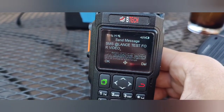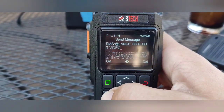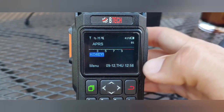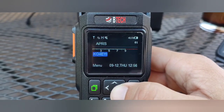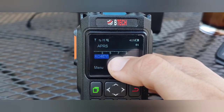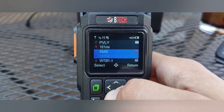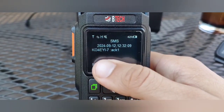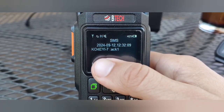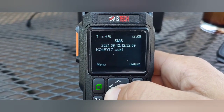When you're ready, hit the green button to send it. We're in a bit of a spotty location, so I stood up to send it. If your radio receives an acknowledgement, it will pop up a notification saying SMS — this is what it looks like: SMS, the date and time, your call sign, and ACK for acknowledgement.